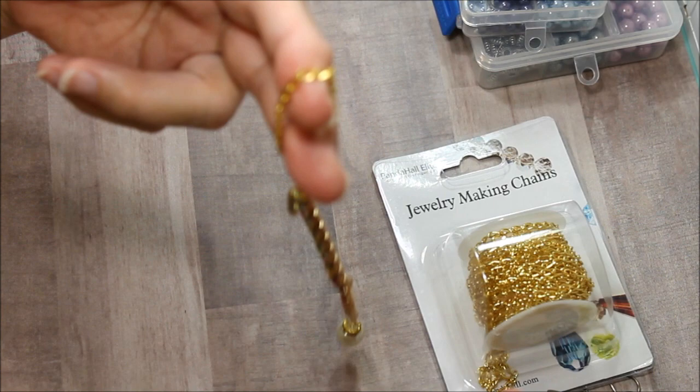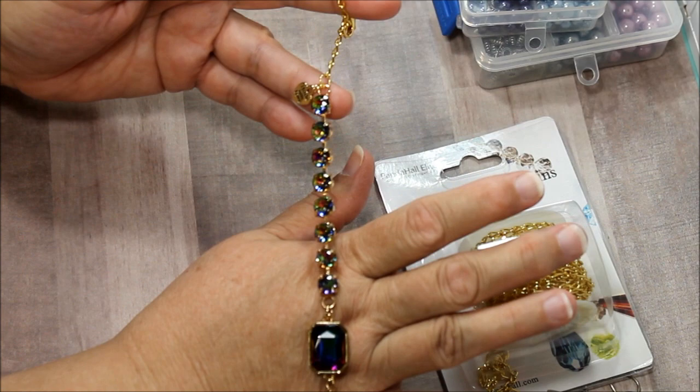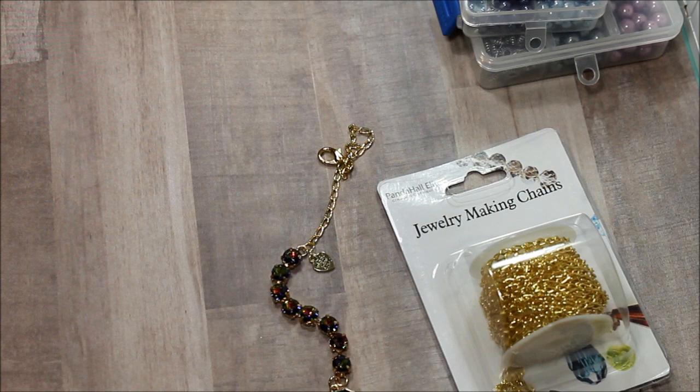It stays hanging like this and it looks really cute. This one's really pretty — I love the way this one came out. Let me know what you think and I hope you feel inspired to make one for yourself. They're pretty easy to make. Have a great day everybody, bye!